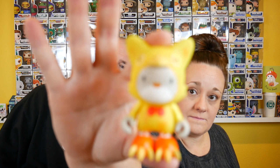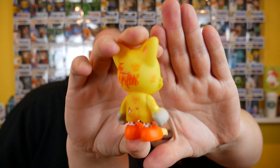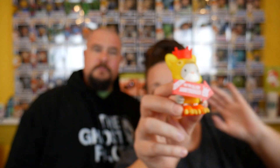Here's the cutest figure. Little booty patch right there. His little chicken feet are pretty cute. He comes with accessories — he has his crown and his 'bawk bawk, try the all new Janky burger' sign. I'll put that in his hand. He will go sit with his friends. There he is with his crown and his sign — very cute, dressed up like a chicken.